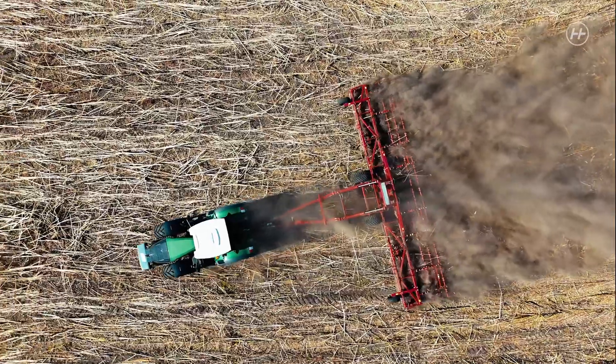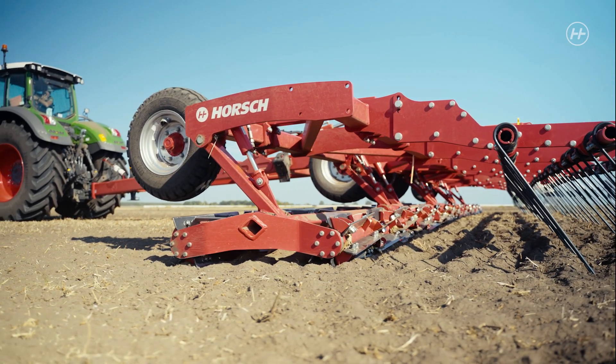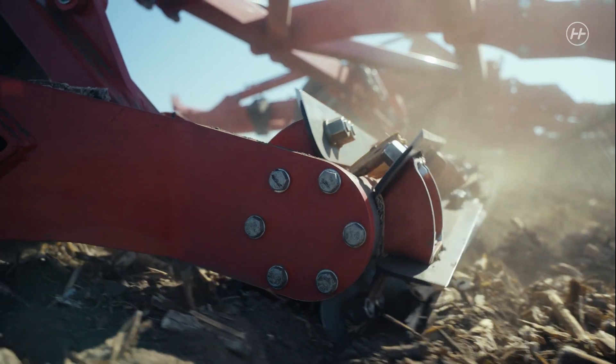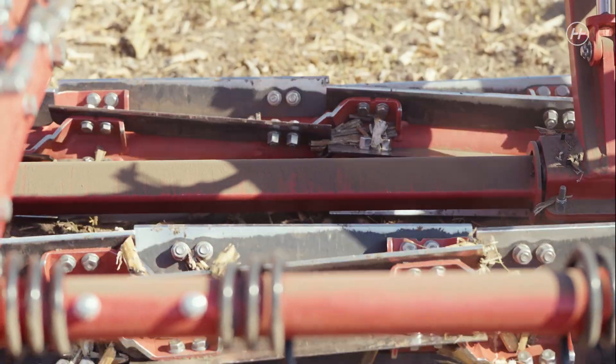Especially volunteer seeds were an incentive for us to build this machine, as this factor is often underestimated. When volunteer seeds emerge, they bind a lot of humidity and there is no moisture left for the next crop, for example rapeseed.